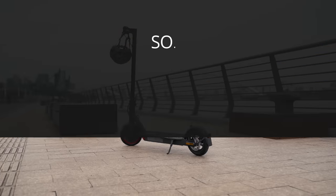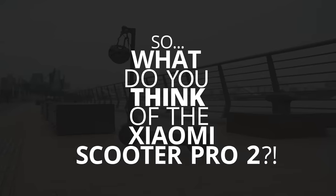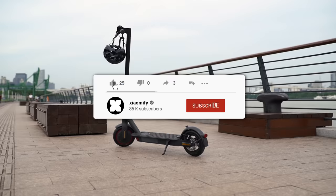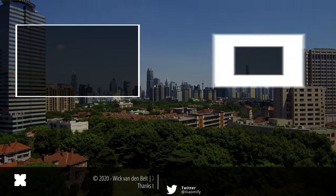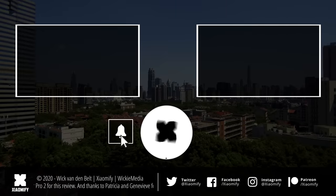What do you guys think of the Mi Scooter Pro 2? Is this something you want to pick up? And if you have a Mi Scooter Pro 1, are you interested in this one? Let me know in the comments section. Don't forget to leave a like below this video, and subscribe to the channel if you haven't yet, because I'm doing a ton of videos about products from Xiaomi and the Xiaomi ecosystem right here on the Xiaomi Fi channel. Thank you guys for watching, and I hope to see you all soon. Peace!